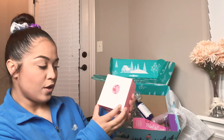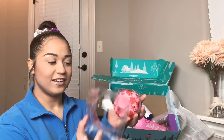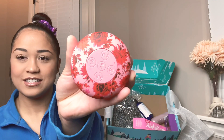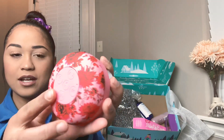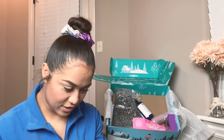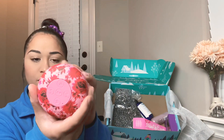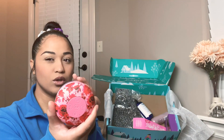Oh, it's a Bluetooth shower speaker — finally, thank you! Look, you guys, this is so pretty! Whoa, I like this! It's from Bando — or Ban-dough — that's kind of hard to say, guys.